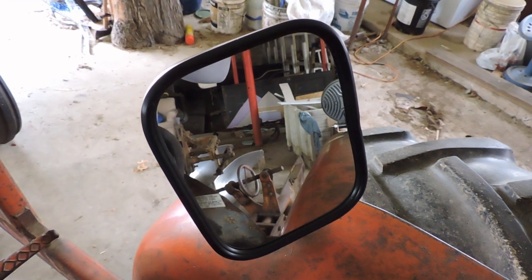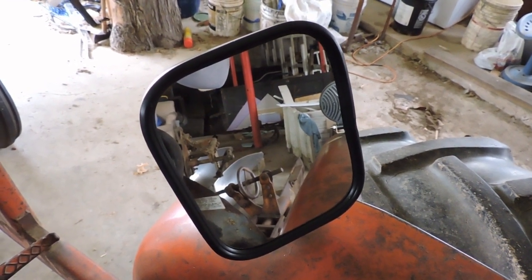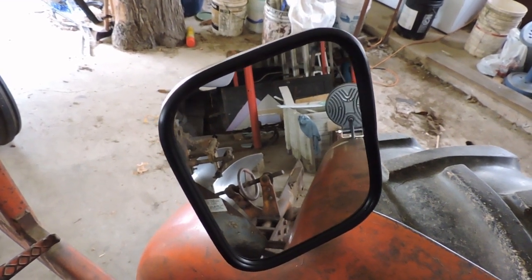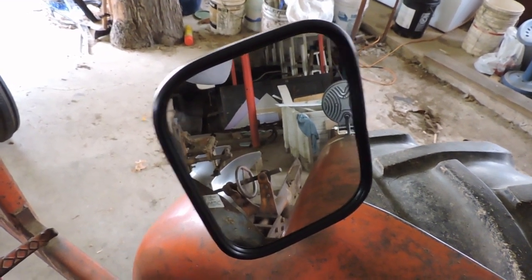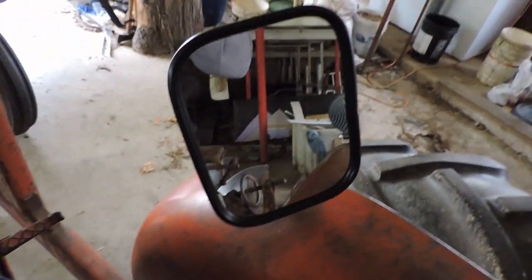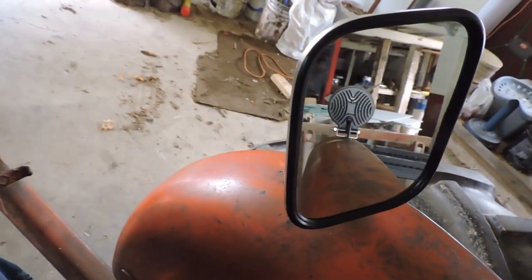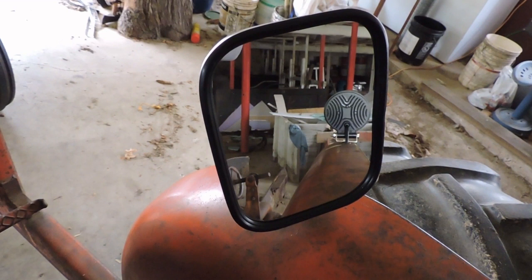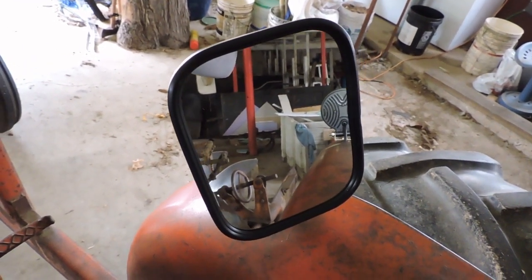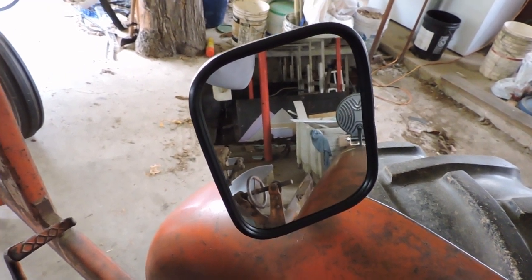Thank you for watching. Please subscribe and hit the notifications bell so you can follow along to what's going on here as we continue to live out in the country and do it on just a shoestring. There it is: a ten-dollar mirror, a leftover scrap piece of perforated metal, and a couple of old nuts, bolts, and washers from the hardware drawer. Thanks for watching.